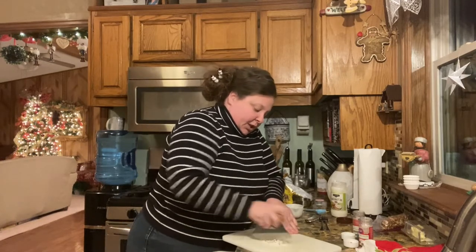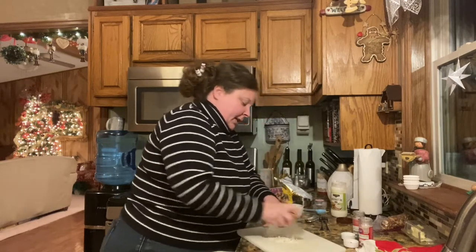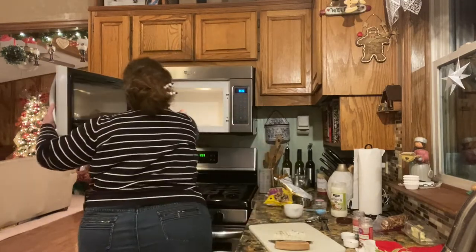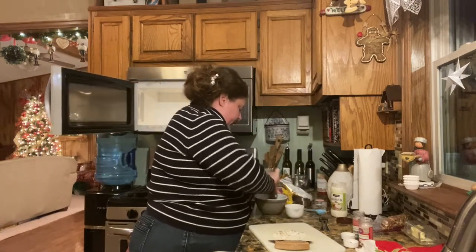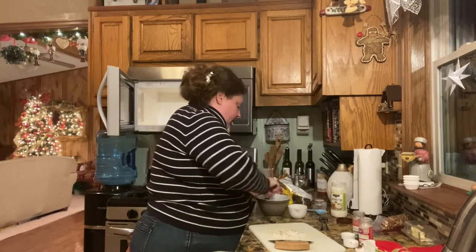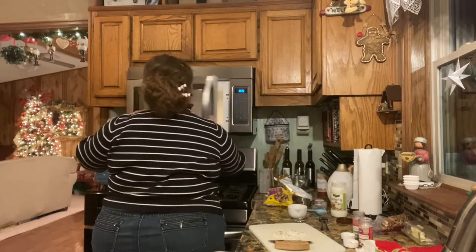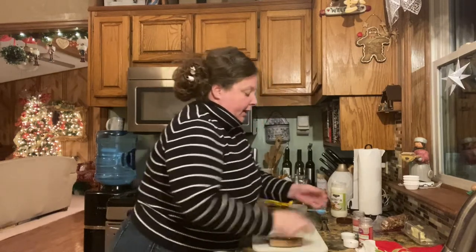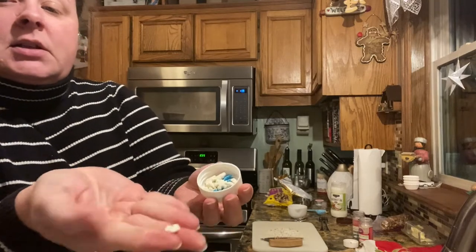I'm just going to chop that up real fine, and you're just going to sprinkle just a tad on each one. We're probably going to go for another 30 seconds in the microwave. You can get one of those little tiny crock pots and do it in that — this is just as easy. And then I also got some little snowflakes; some are blue and some are white. If you can see those, they're really cute.